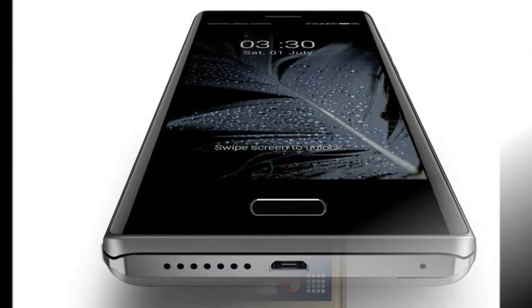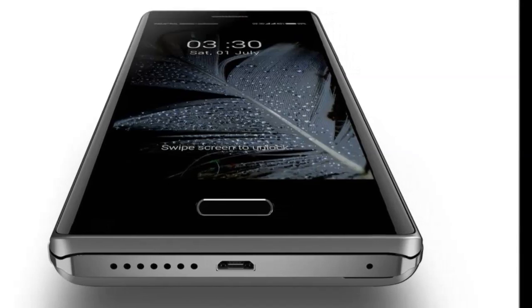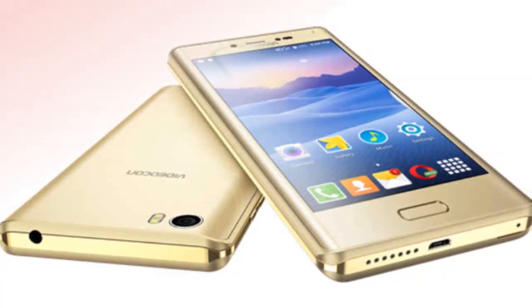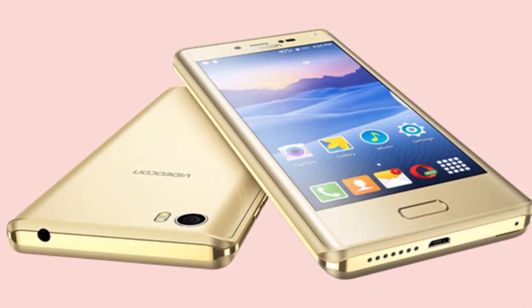The device packs a removable 3000 mAh battery. The company claims the battery can last up to 8 hours of talk time and 350 hours of standby time. Optics include a 13-megapixel rear camera with PDAF and dual LED flash.